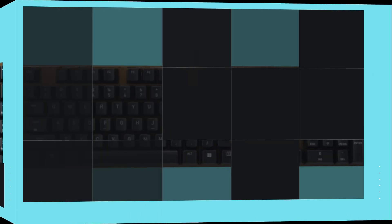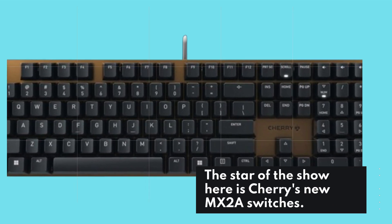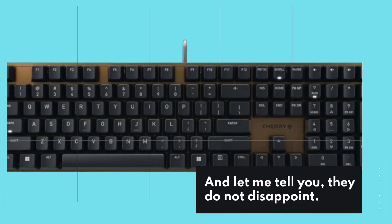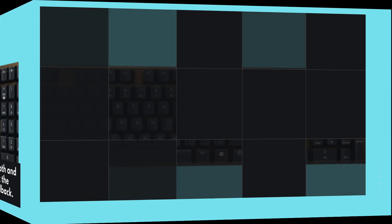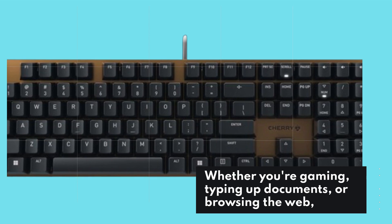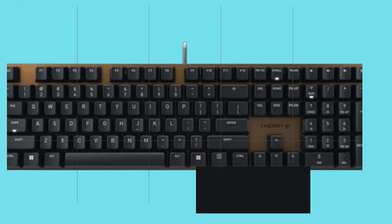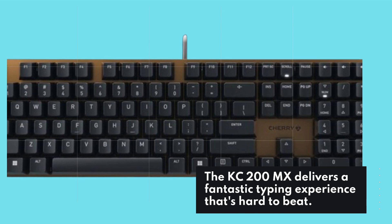Now onto performance. The star of the show here is Cherry's new MX2A switches, and they do not disappoint. Key presses are smooth and responsive with just the right amount of feedback, whether you're gaming, typing up documents, or browsing the web. The KC200MX delivers a fantastic typing experience that's hard to beat.